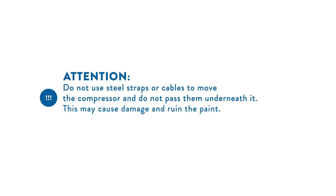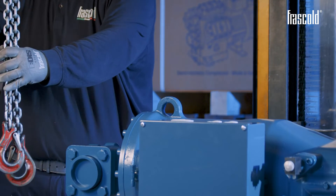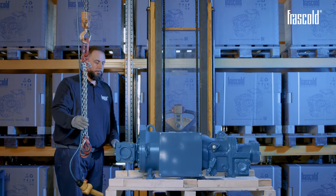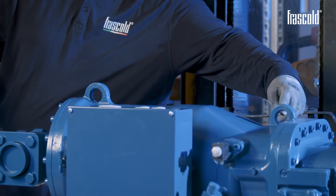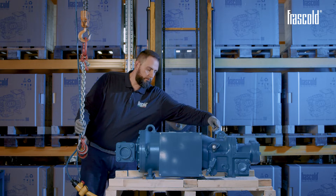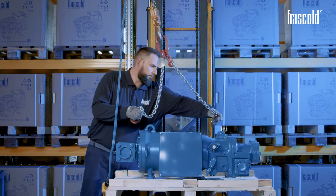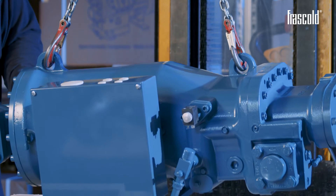Attention: do not use stools, straps, or cables to move the compressor and do not pass them underneath it. This may cause damage and ruin the paint. To move the compressor, it is necessary to use a crane equipped with suitable lifting and handling equipment. If a crane is not available, use a forklift or a suitable lifting tool. For handling operations, use the anchor points on the compressor. Make sure that the compressor does not hit the valves, electrical components, or piping, as this could cause damage.